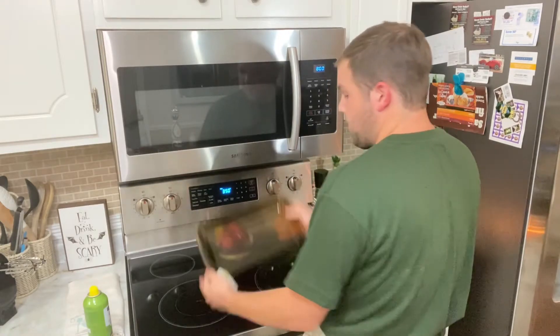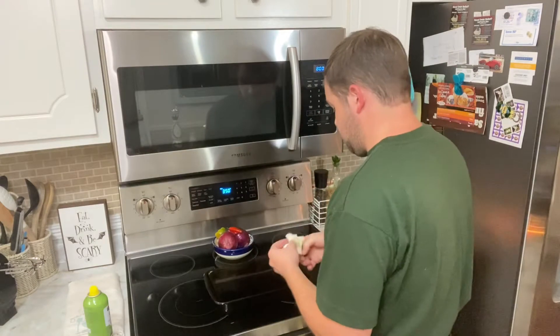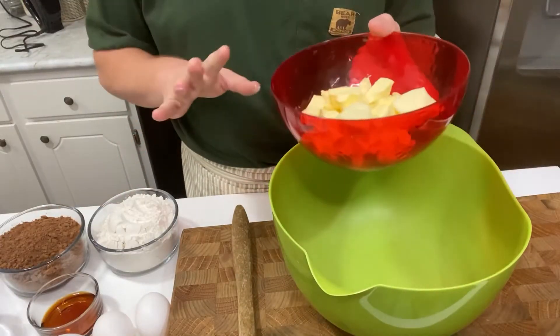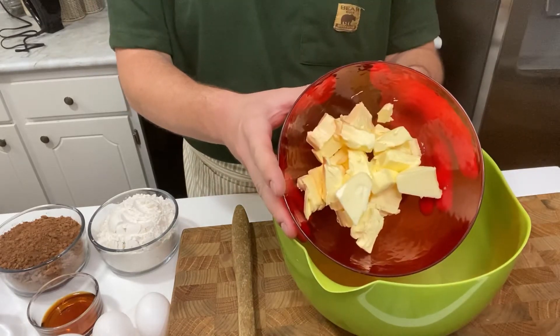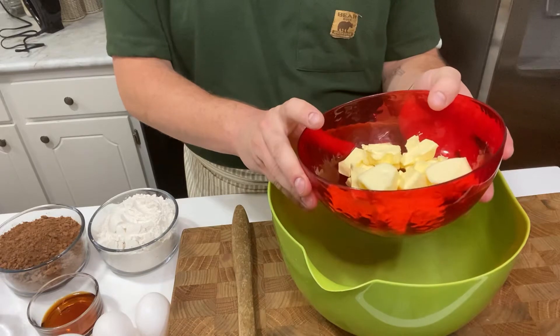Alright, your pan doesn't look like this. Next we're gonna get started on combining some of these ingredients. So the first step in mixing the ingredients is you're going to take the butter and you're gonna melt it in the microwave for about 30 to 40 seconds.